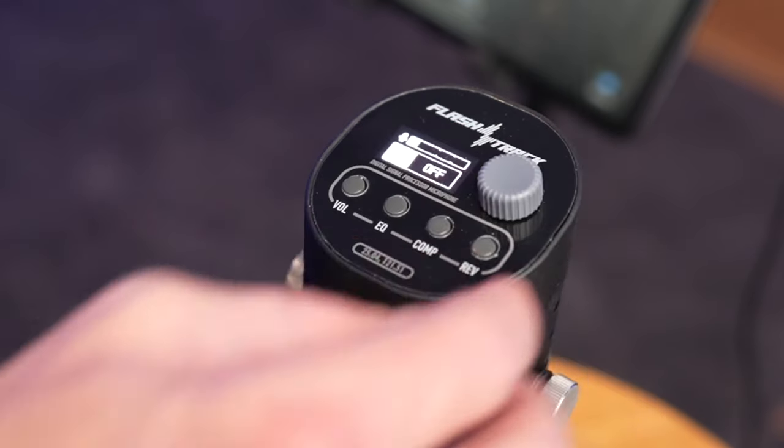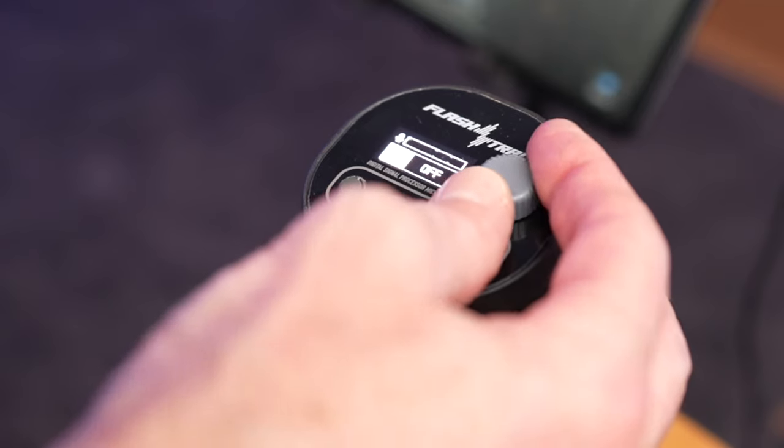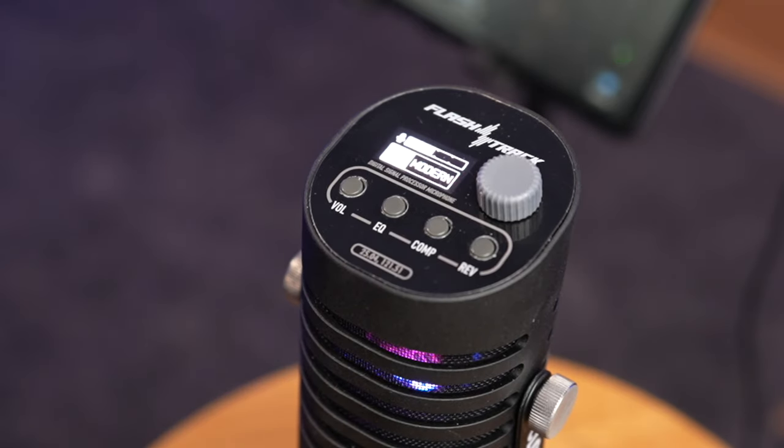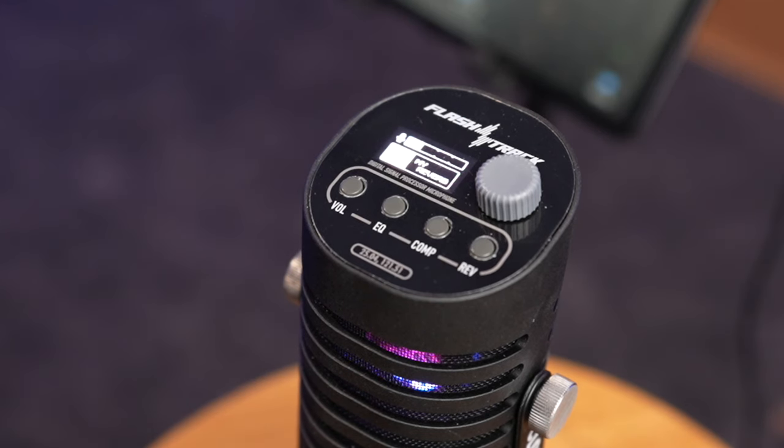The last setting on the end is the reverb. Going into reverb, we've got a bunch of different options: off, modern, concert, live, classic, and one called K.O. — wow, that's a bit full on! And yes, the last option lets you set your own reverb. This custom setting is actually what I used for the recording before — just a little bit of reverb, but it sounds quite nice.